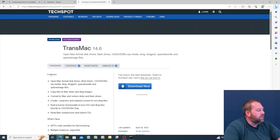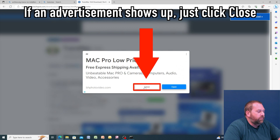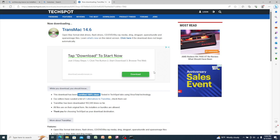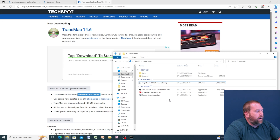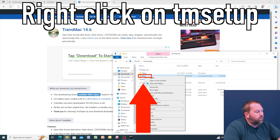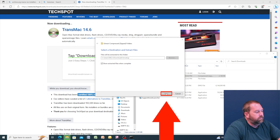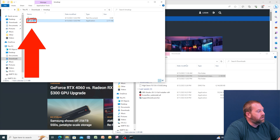Click on download now — there's an advertisement, just hit close, and the download starts. Once it finishes, click the folder icon to go back to downloads. The TM setup file is the TransMac installer. Right click on it, extract all, leave the default folder, and click Extract.